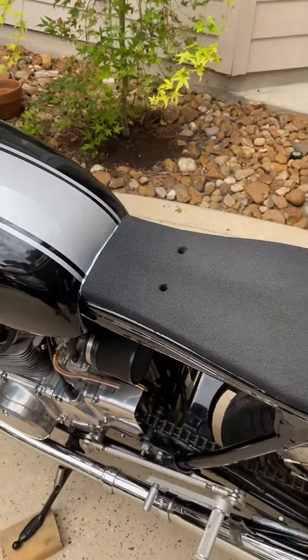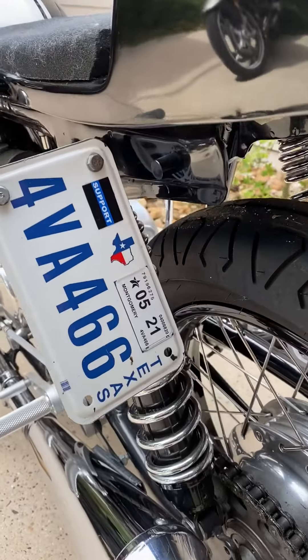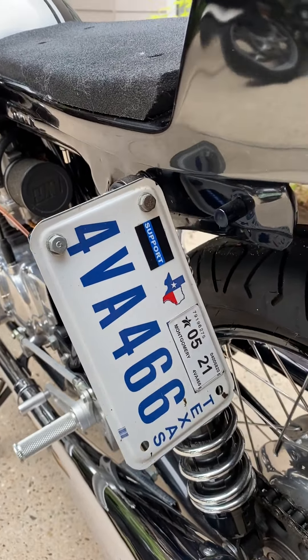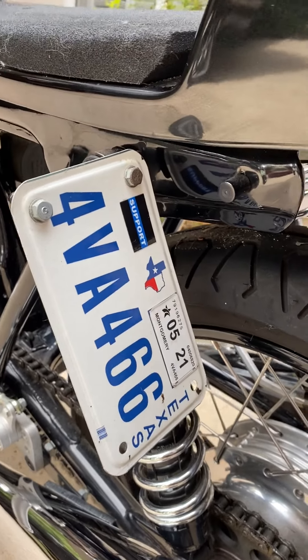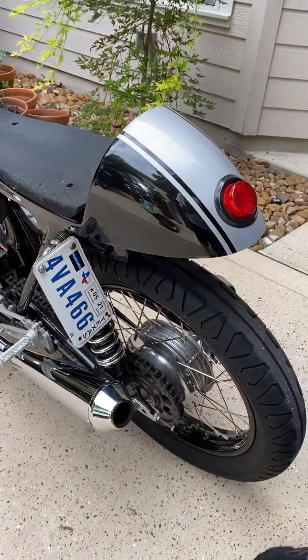Show them the license plate. Had it inspected, so we're still legal until May of next year. That's a custom-made bracket that I had built — with a light. Has to have a light. You don't need turn signals, because you can use your hands for that.